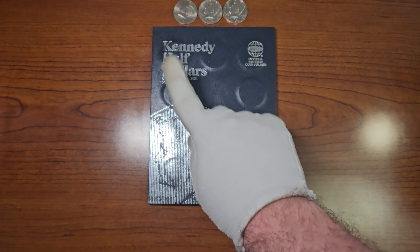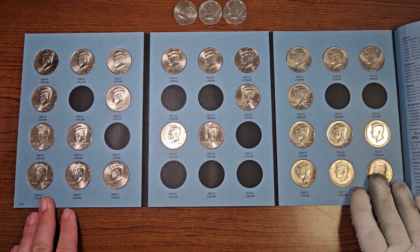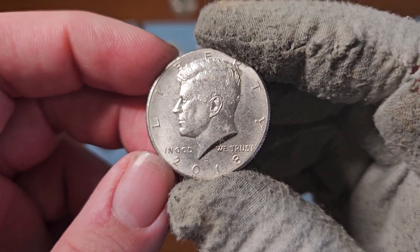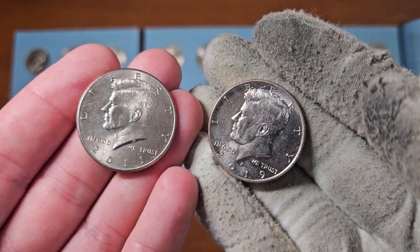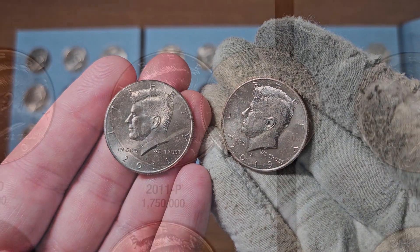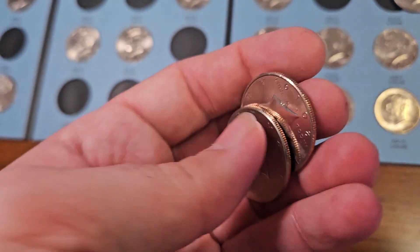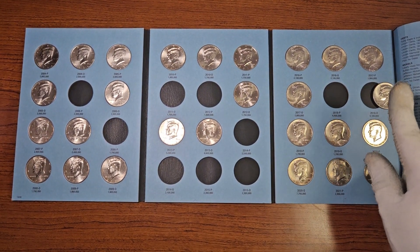Kennedy Half Dollars Collection Book number three covers the years 2004 to 2021. Here are the NIFCs we've found in circulation — we have 10 more spots to fill to complete this collection book. We will have an addition: this 2018 Denver, going right in its spot. I'm going to inspect the other two NIFCs to see if either one is an upgrade. The 2011 Philadelphia is not an upgrade, and the 2019 Philadelphia is also not an upgrade, so those two go back to the bank. Now let's plug in this 2018 Denver.